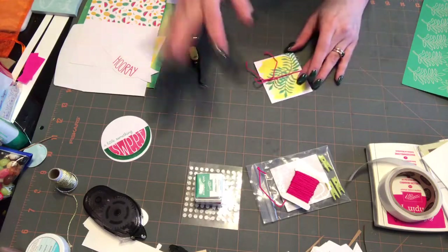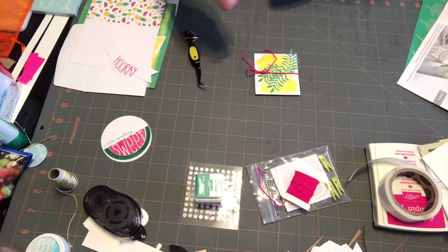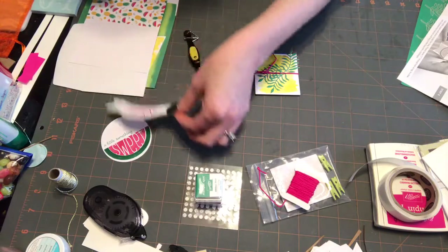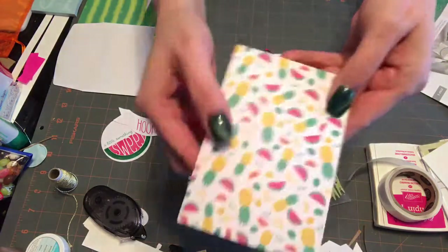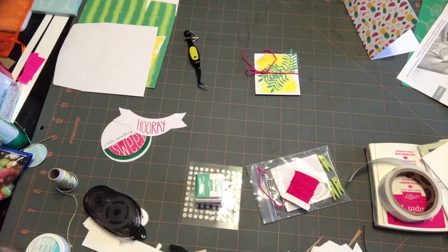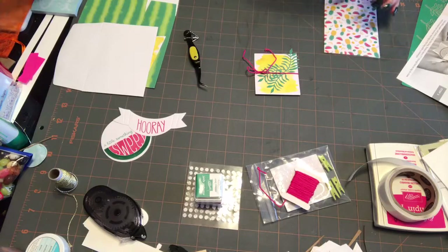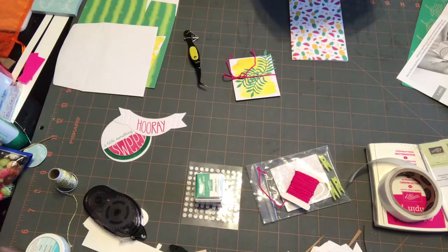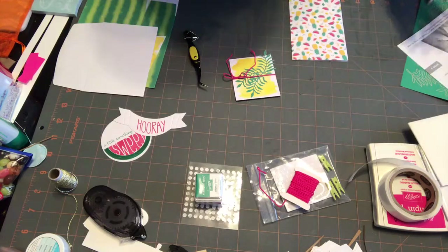There we go. Wrap around, tie a bow, use dimensionals to adhere the banner to the watercolor piece and the watercolor piece to the card base. I think I'm going to adhere the card base first. This is a cute little card — pineapples and watermelons! So we are going to use some dimensionals. These are super, super tiny. I think I'm going to use my regular dimensionals for this. I don't know why you would use your mini ones — it's a good-sized card.